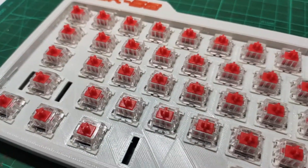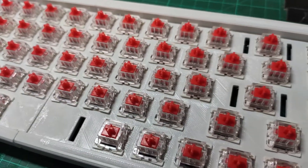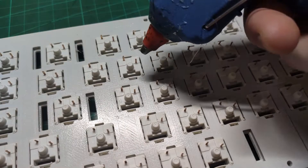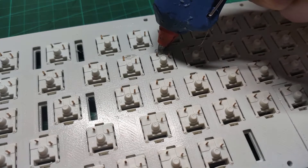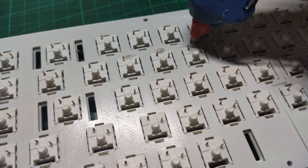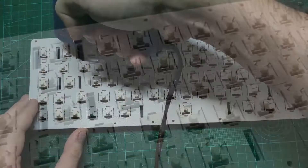Switches are done. Cherry style switches are designed to clip into 1.5 mm thick plates. This plate is 4 mm thick, but it does have cutouts, so the switches will still clip. To secure them even more, I will add a tiny amount of hot glue to each switch.